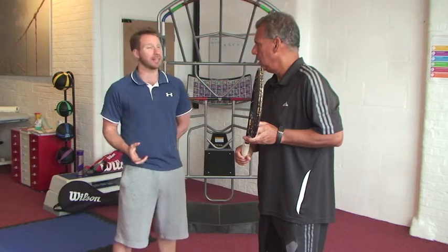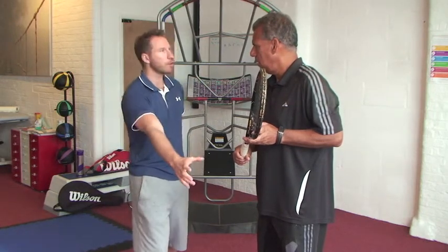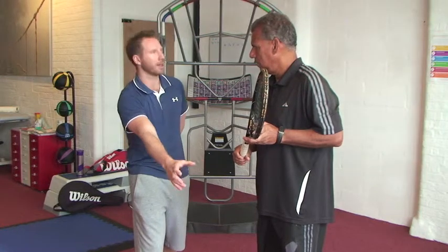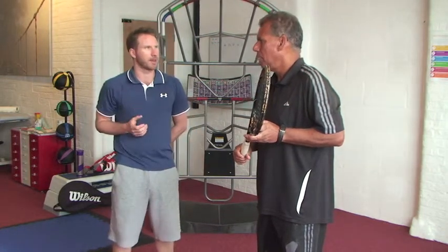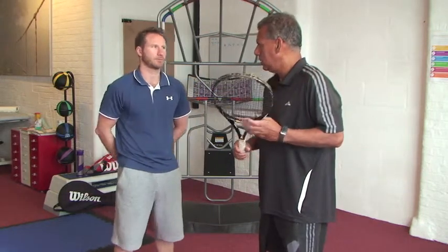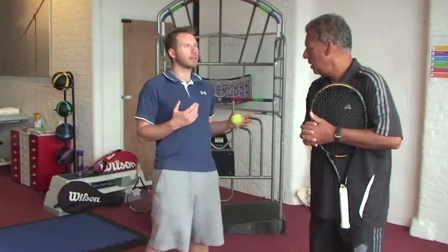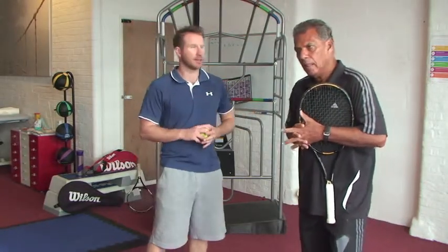We're very task orientated — we're goal driven. If I need to pick up a cup from a table, I need to be able to control and stabilize myself to pick up that cup and then bring it back. I do this in all three planes of motion, but I do it from the ground up. So function is the task — in this instance, a tennis stroke.